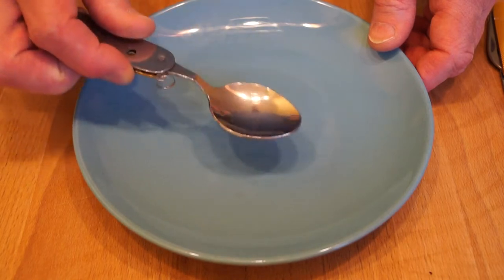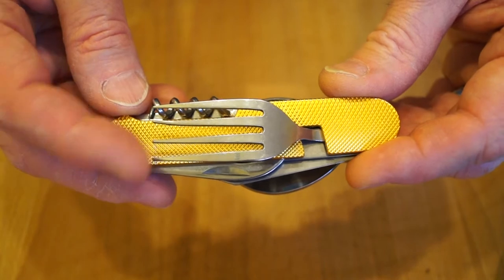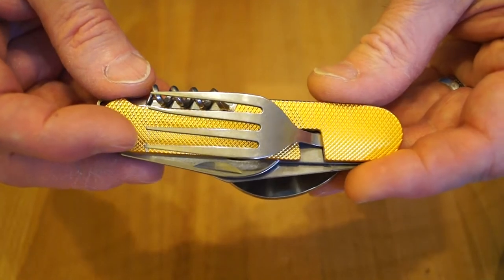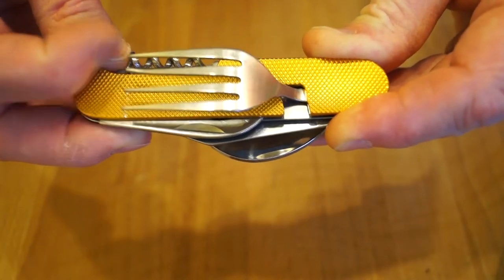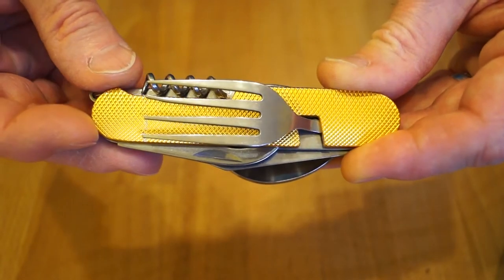Just like every other spoon really. One other interesting use I found for the fork was, you know, in the evening you sit around the campfire singing songs - check this out. Excellent for entertainment then.